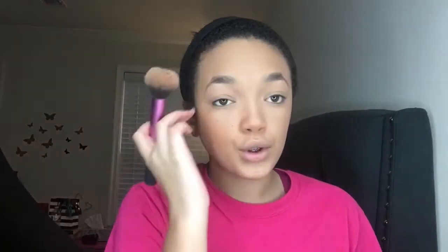I'm not going to do my eyebrows today because I don't have any drugstore brow stuff, so my eyebrows are going to be natural.